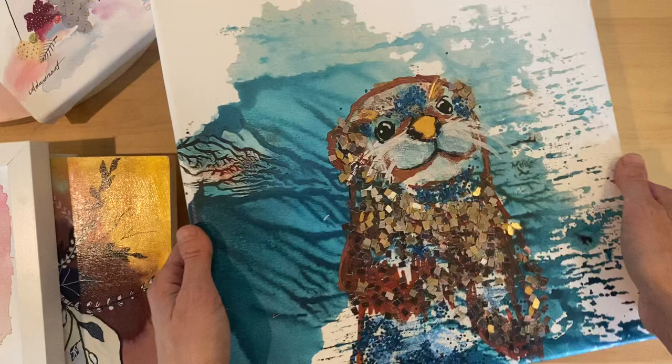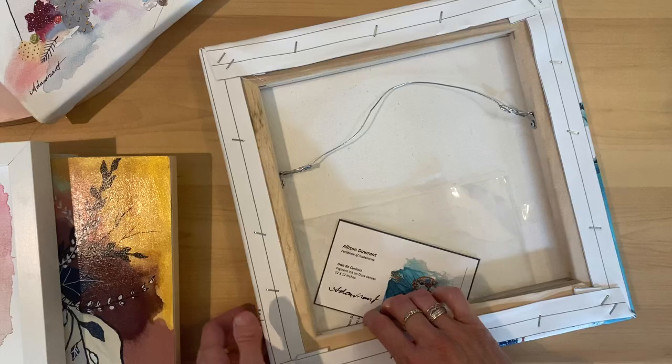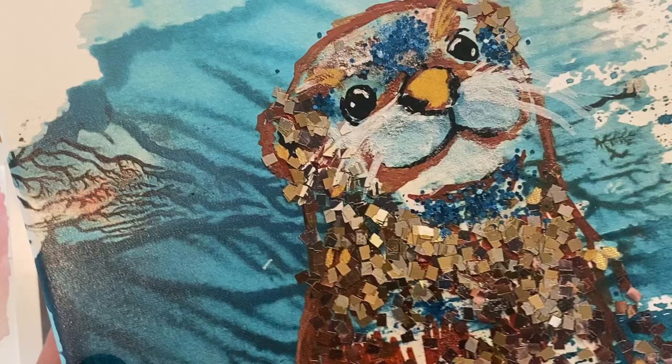This is an example of — not framed — it's on a gallery frame canvas print of my little otter titled Oughta Be Curious, and the back is all wired and ready to hang. It's triple spray varnish, and you can just see where I've embellished with some gold and some bronze.